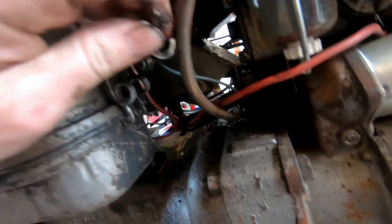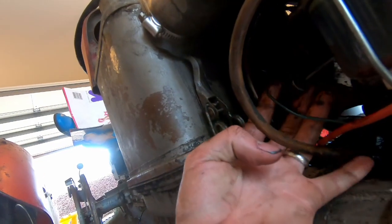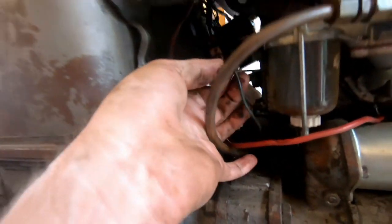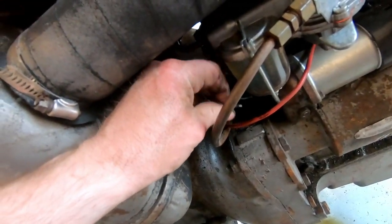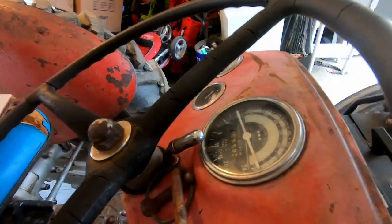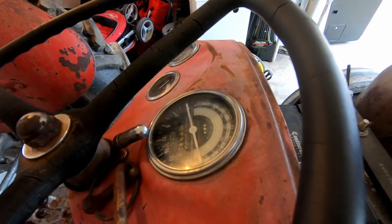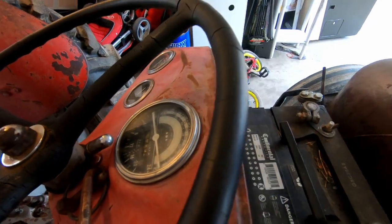You want to look at the end of it and see if it's still square. And this one looks pretty square to me. We can actually function test this by turning it by hand. I'm just going to twist this thing around in my hand, just as if it was turning inside the machine. Let's look and see if the tach works. It does.